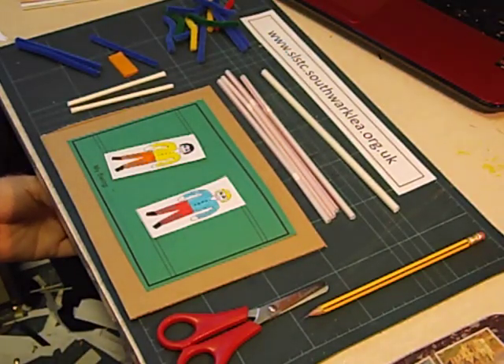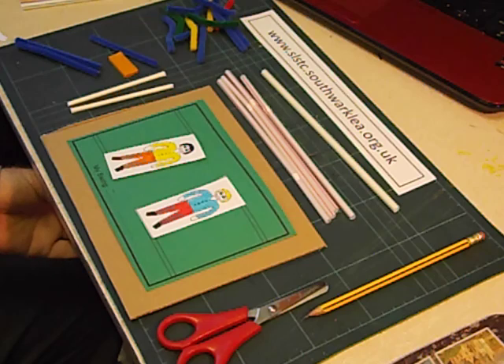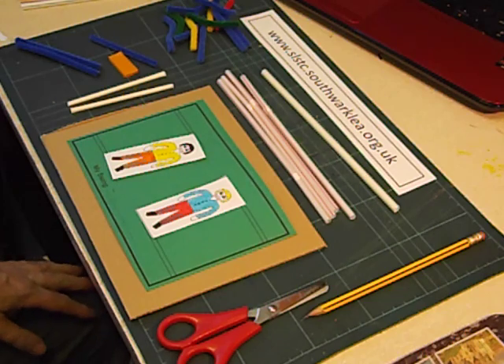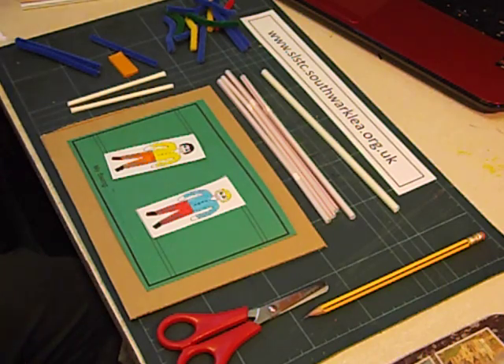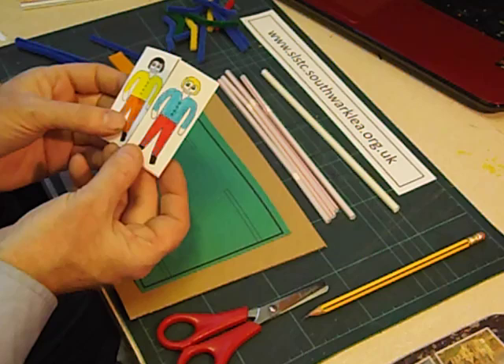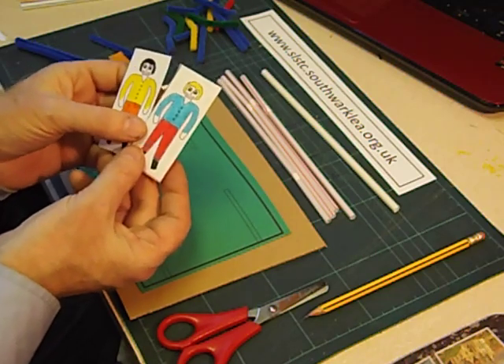This is the workshop that I run for Year 1, sometimes Year 2, sometimes even younger than Year 1. It's to make some playground equipment. I have some photocopied sheets of the two characters that we're going to try and cheer up. They're called Flip and Flop and we're going to make some equipment for them to play on in their park.